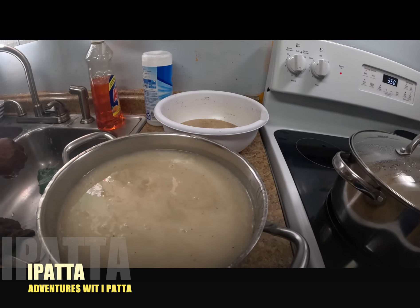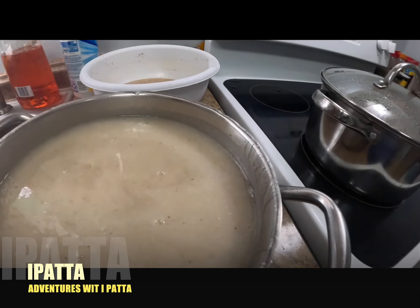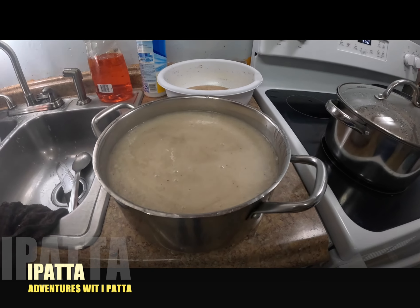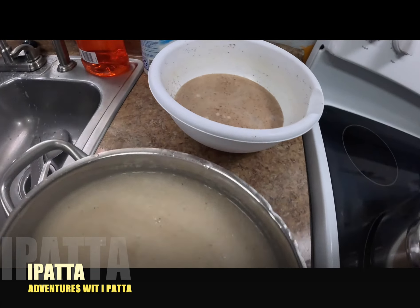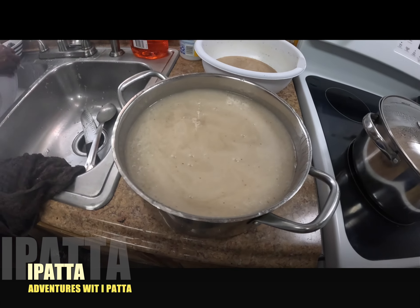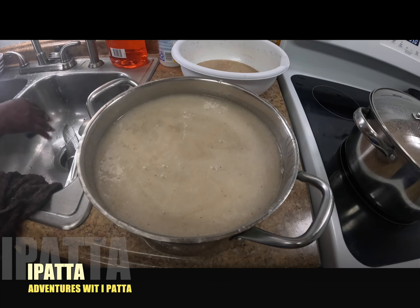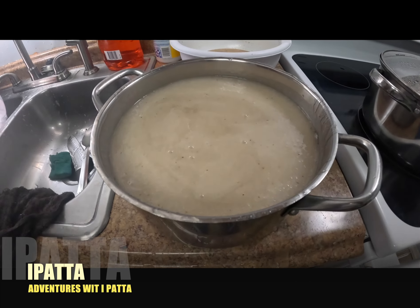That is it guys. You know how it is now - anytime you drink it you know how you get, you know what you're getting yourself into. Boy baby times, you know. Sometimes you might get lucky and get a girl, but mostly boys this thing produces. Strength and strength.